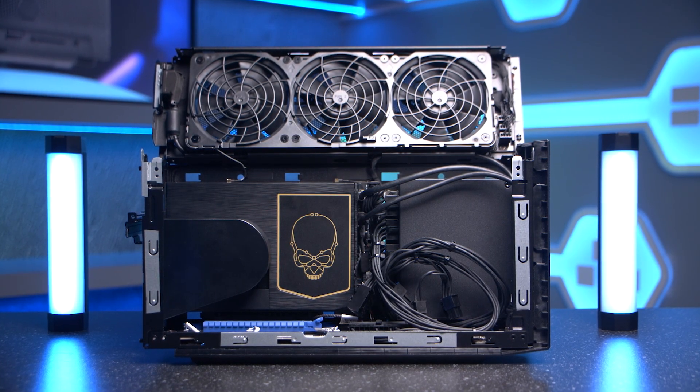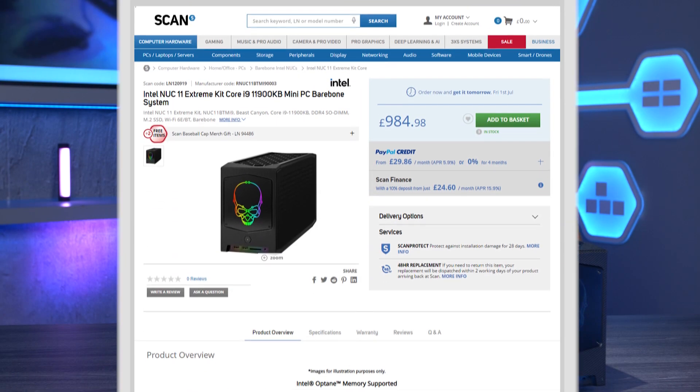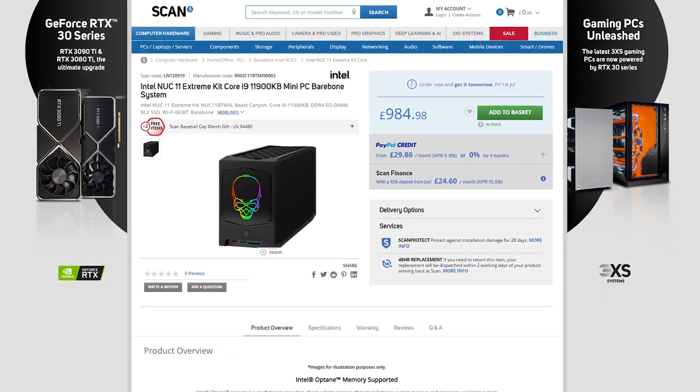It's upgradable, it stays pretty cool, and it really looks awesome. If you're thinking of going down the small form factor route then it should definitely be something you take a serious look at. Check out the full Intel NUC range on our website, including some nice offers on the 11th gen Xtreme NUC — could be a great option while stocks last.